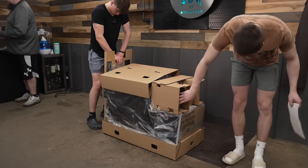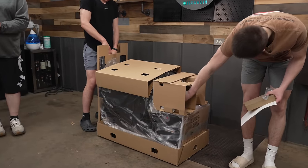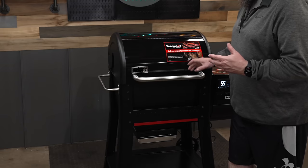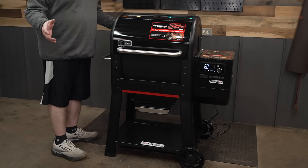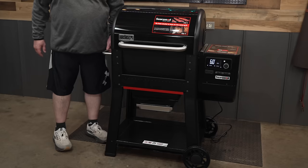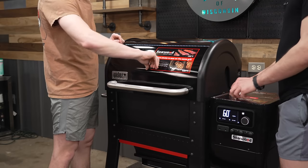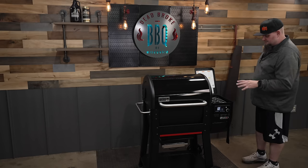That did take us an hour and a half — partially user error because we didn't look at that extra little baggie they sent along with the instructions for those smaller screws. If you catch that, you should be able to put this pit together in about an hour. Some people are going to think this looks like a Traeger — it is enamel coated on the outside, which is really nice. I'm not a big fan of the 2015 style pellet grills with no front casters.